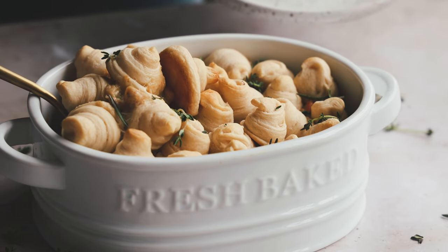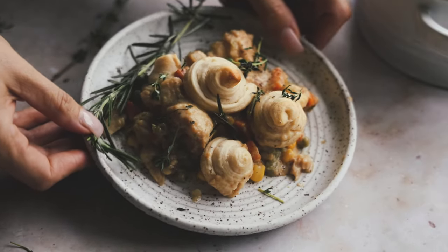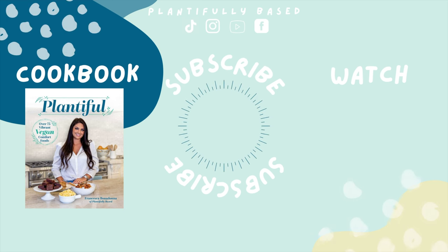How pretty are those little crescent swirls on top — they make it look so special! As much as I love a traditional pot pie, this is such an easier way of making it. Add some more fresh herbs and enjoy. Thank you so much for watching — full recipes are on the blog. See you soon, bye!